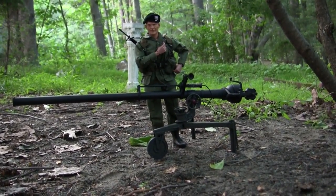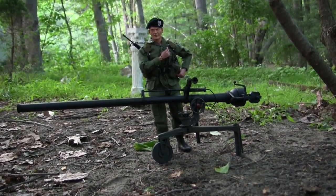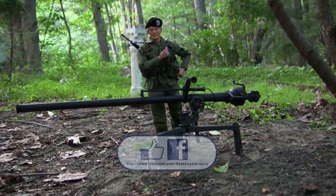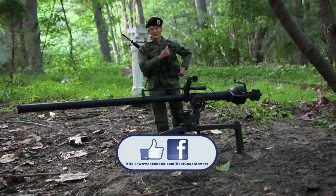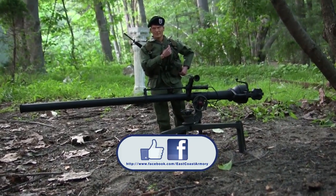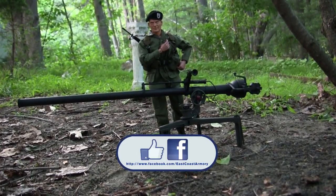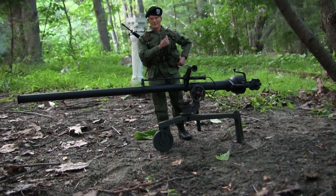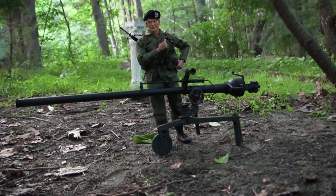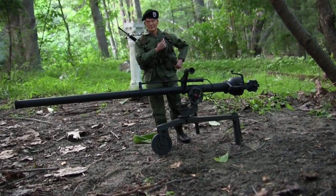That wraps up this product announcement video for the new EastCoastArmory.com 1.6 scale M40A1 recoilless rifle. If you liked this video, stop by and like us on Facebook, where there are more photographs of this particular unit as well as many other larger and smaller scale builds found on the ECA channel. Don't forget to swing by eastcoastarmory.com for more 1.6 and 1.16 scale parts, detail components, and now full kits. Thanks for watching.